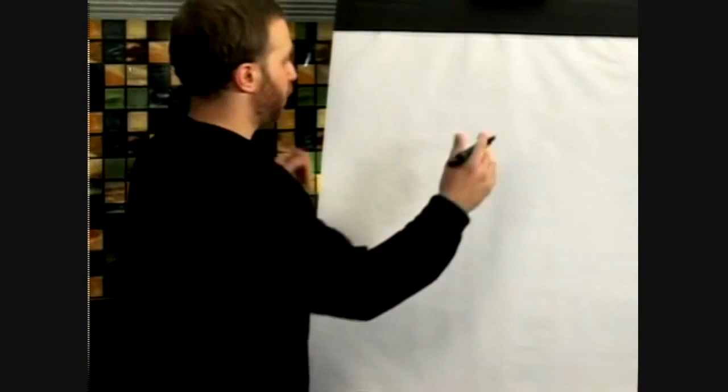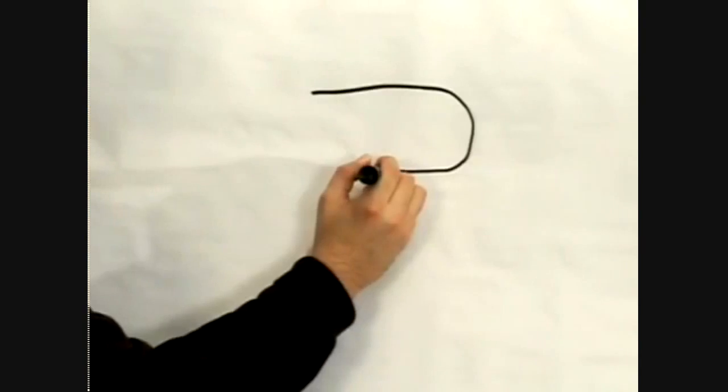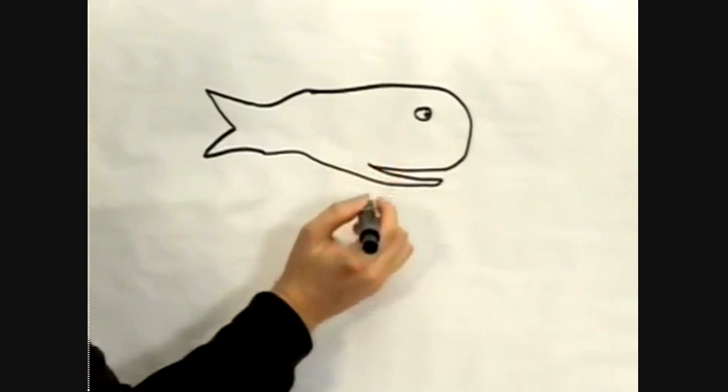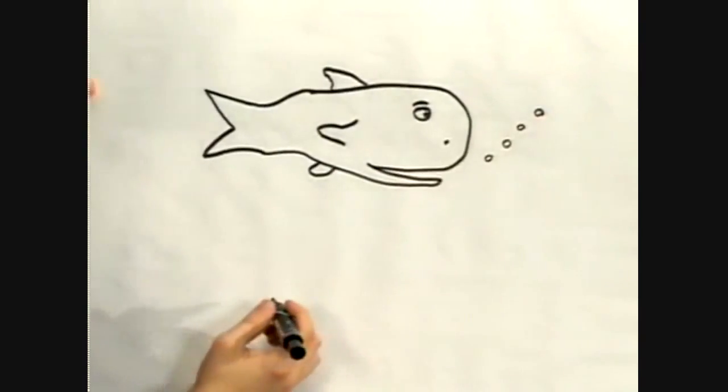Are you sat there, wanting to make how-to videos, but have no expertise in anything whatsoever? Don't let that stop you. It certainly didn't stop these deluded fucks. How to draw a whale — make kind of a rounded rectangle like that. Cartoon eye. Make him a little happier whale. Give him some bubbles. There's our cartoon whale.